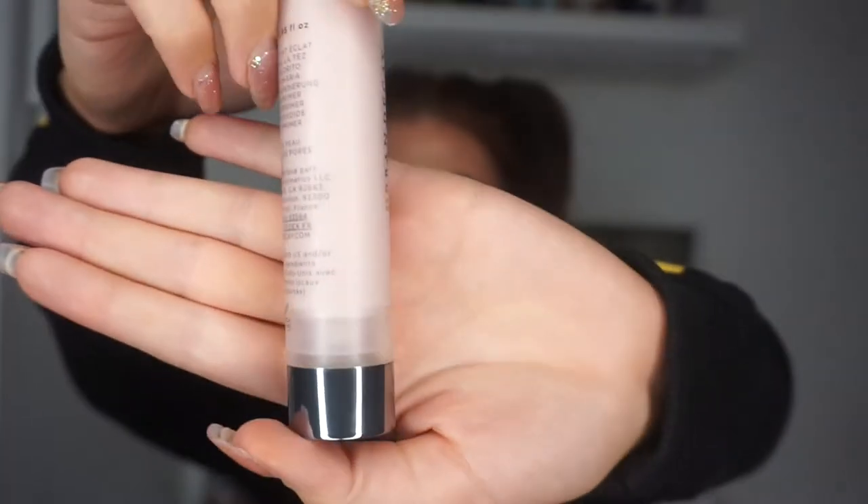It's got one of those tubes that pushes the product up rather than having something that goes down to the bottom, so you're going to make sure you get use out of every single bit of it, which I think was a little bit more expensive. But it's quite a big tube of primer — I use like half a pump per time I do my makeup, and I really like the way it smooths out my skin.